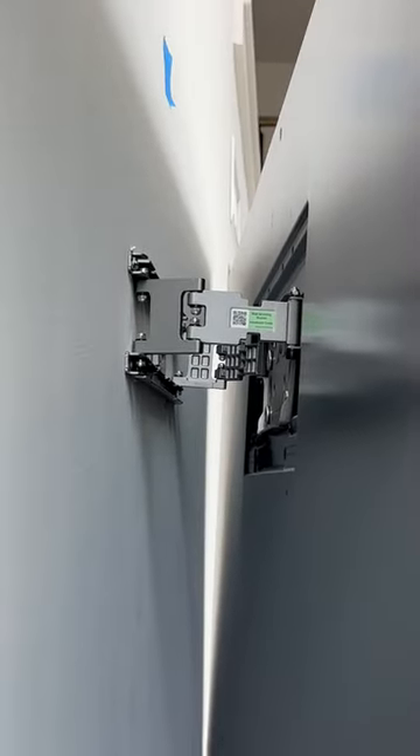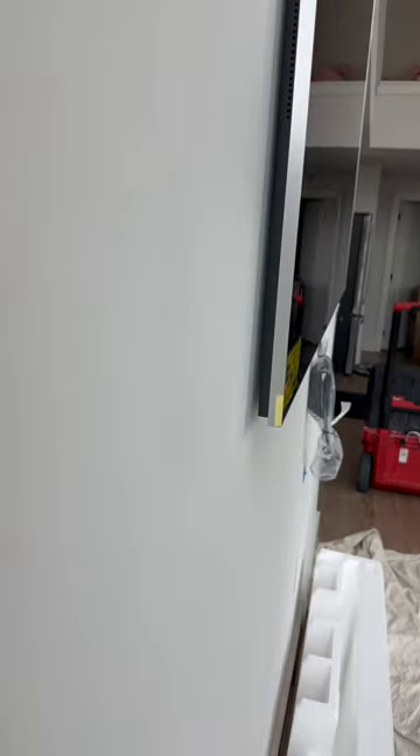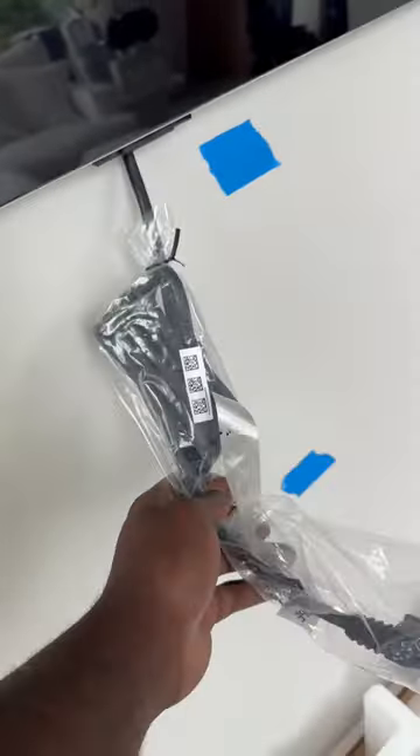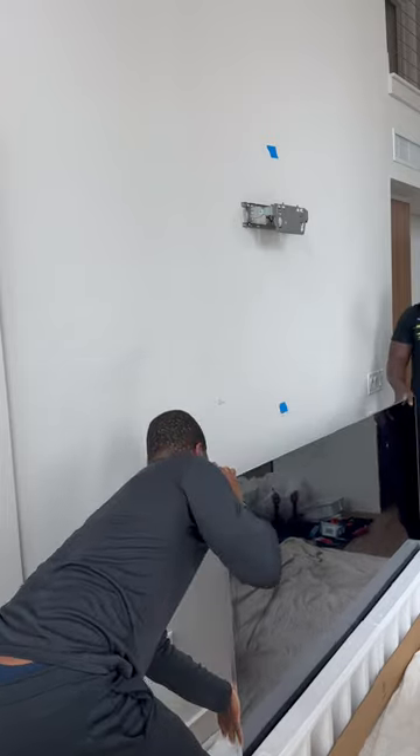The little recessed area right there allows the TV to sit flat onto the bracket. But the only issue is we got this thick power cord — that's thick as hell. We got to find a solution for that, so we're gonna mark the bottom of the TV right there, take it back down.